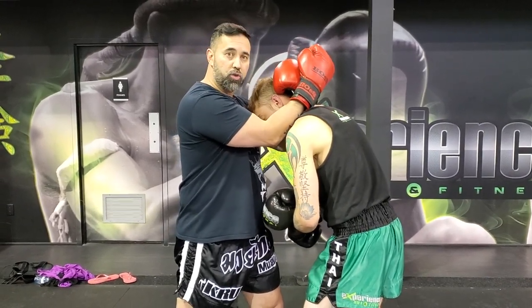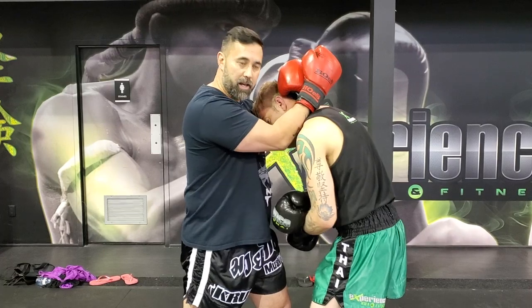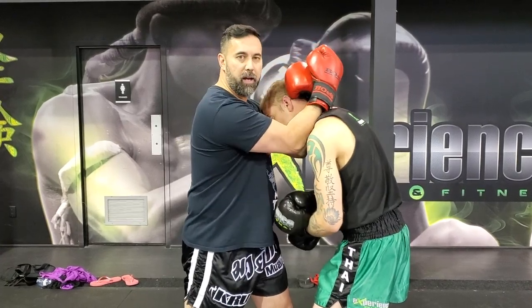The second thing is always trying to use my elbows against his trapezius like this. Always keep it nice and snug.